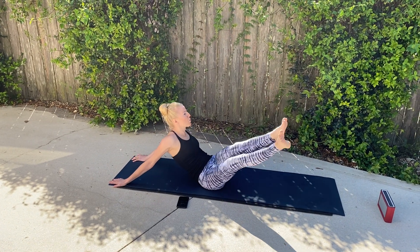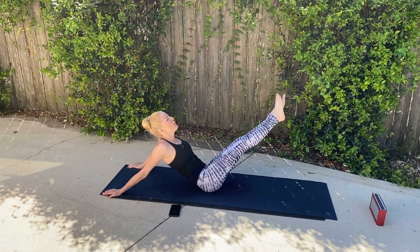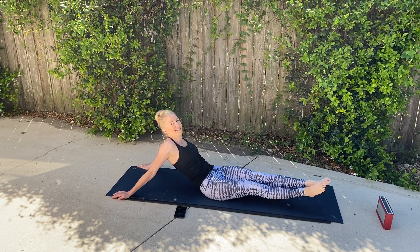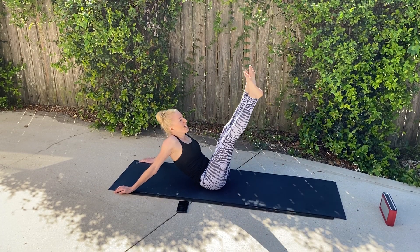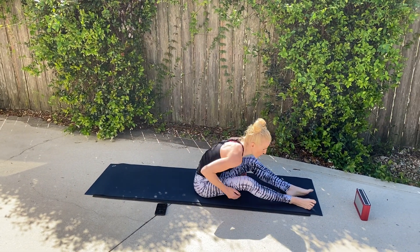Lift and lower. Inhale and exhale. Good job. Lift and lower. I'm making it more challenging here — you can always go to your forearms and continue, or bend your knees. Rotate one direction, keeping that chest lifted and up. Lift and twist. Add that twist. Keeping those legs straight as you can. Take a breather.